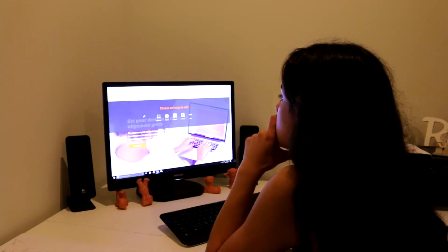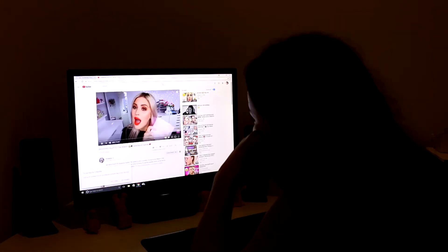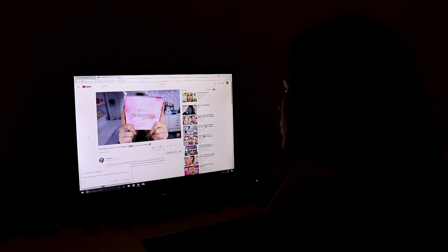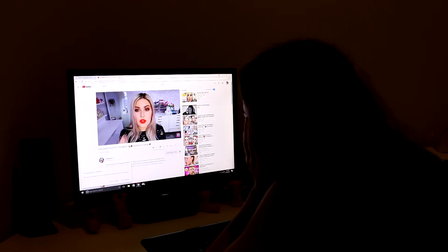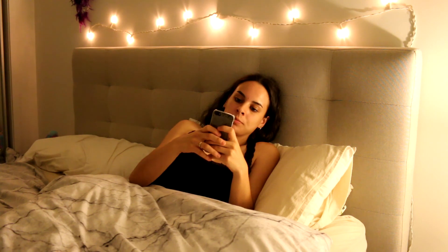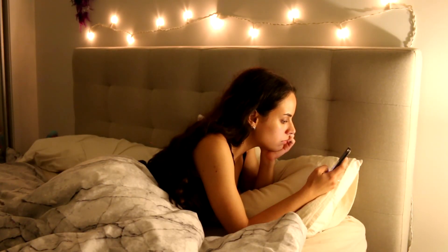Once I'm done with all my skincare, tonight was a particularly boring night. I wasn't really doing much so I just hopped on the computer and decided to edit a couple of my photos and watch some YouTube. I was watching Shannon XO, or Shannon Harris, her new video, just switching back and forth between YouTube and editing. Then when it's getting close to bedtime I hop into bed, turn my fairy lights on because I like the way they look, and scroll through social media on my phone.